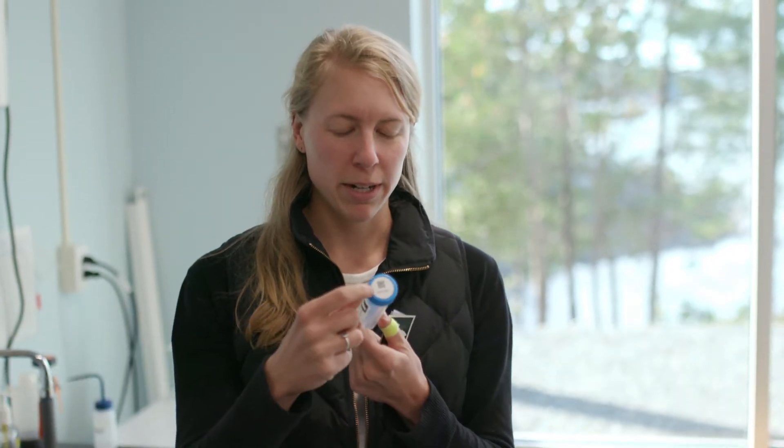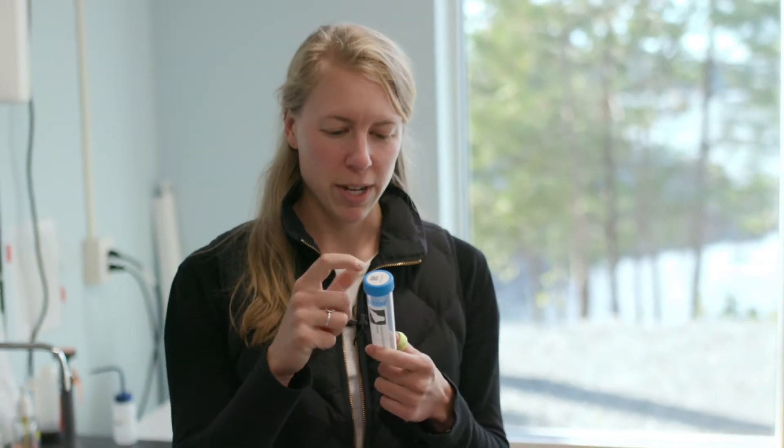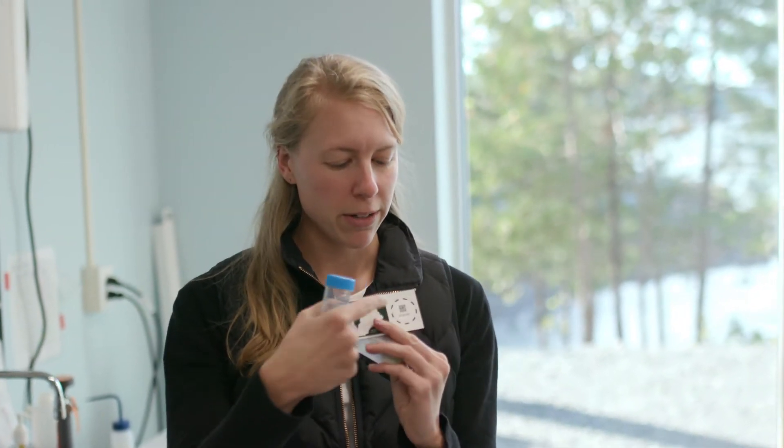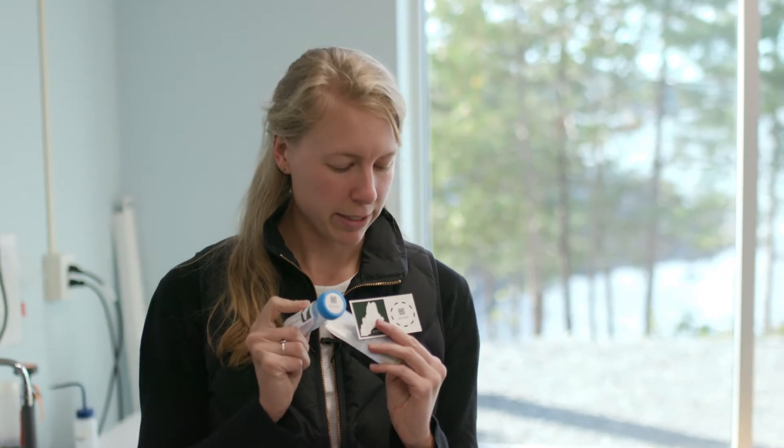Each sampler is going to get a packet with a tube that has two labels on it: a horizontal one and a QR code label on the lid — the numbers are the same — and then a magnet with a QR code label that matches the one on the lid, and then a strip of parafilm.